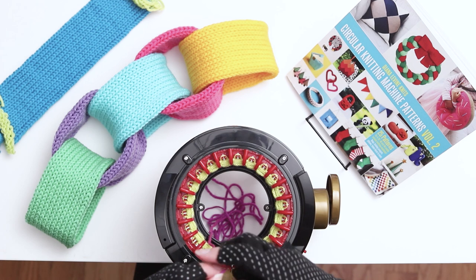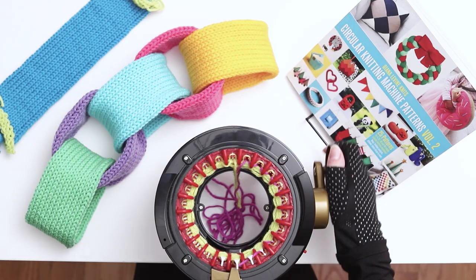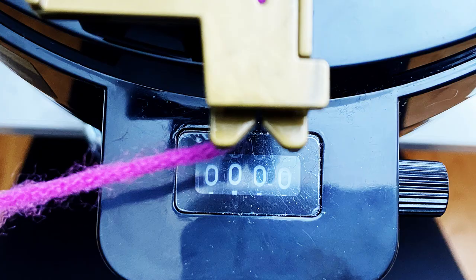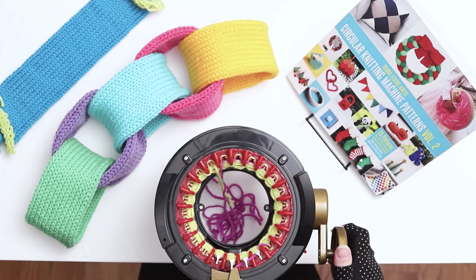Hold the 2 yarn tails together close and low as you slowly begin to knit the next row. Pause the knitting after a few stitches to reset your counter back to 0. Knit 60 rows in the main color yarn. Knit slowly for the first few rows to make sure all the stitches are caught, and then you can pick up the speed for the remaining rows.